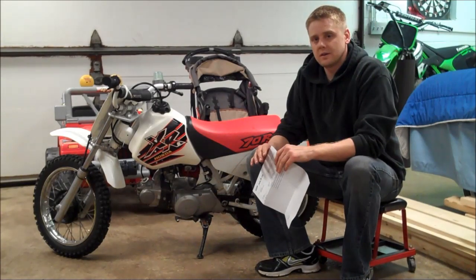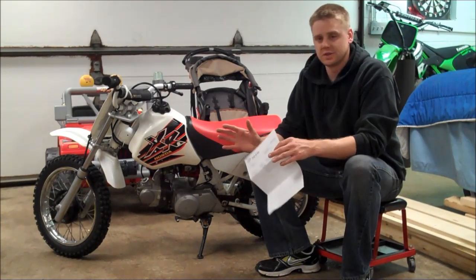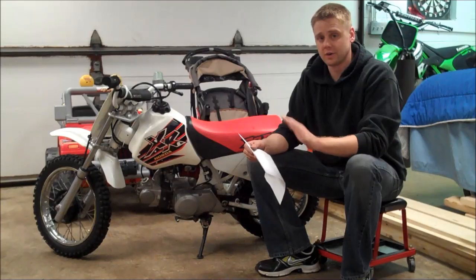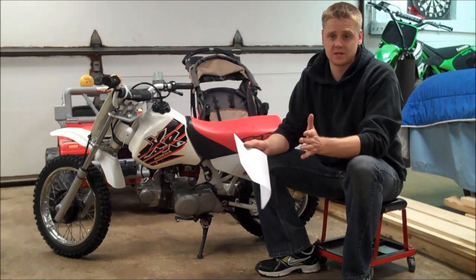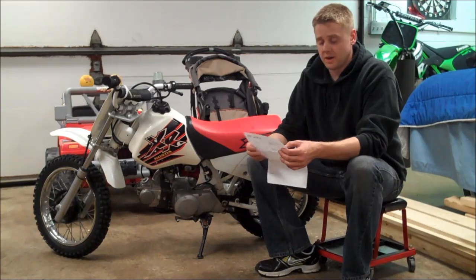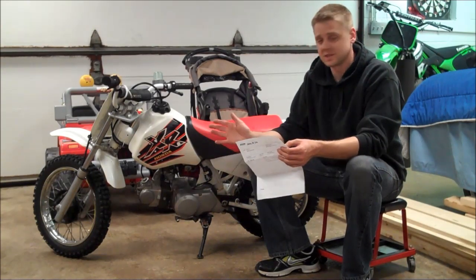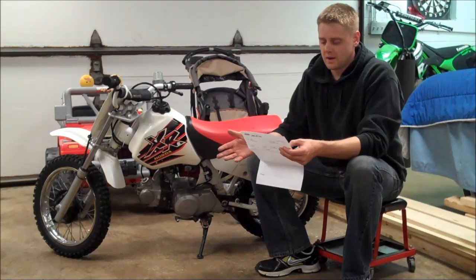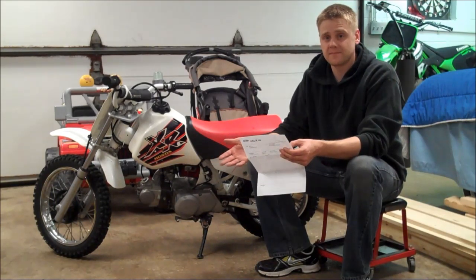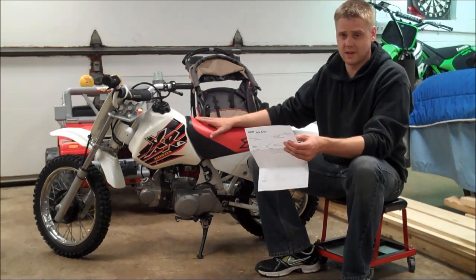Before you start messing with the carb, there are a few things on the bike you should make sure are in good working order — otherwise you're just going to chase your tail changing stuff on the carb. The carb needs to be clean and in tune. If it's a multiple carb setup, they need to be synced. Your valves need to be adjusted. I do have a valve adjustment on this bike — it's a 99 XR70, by the way.